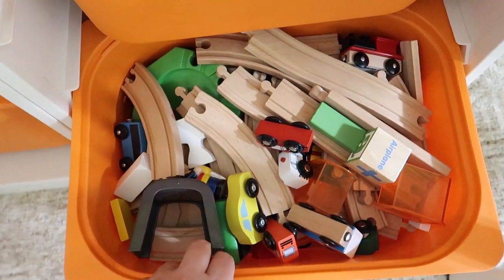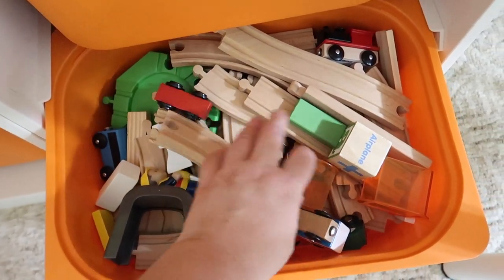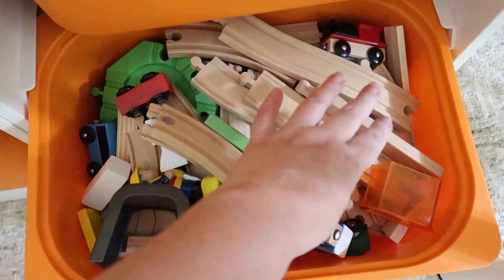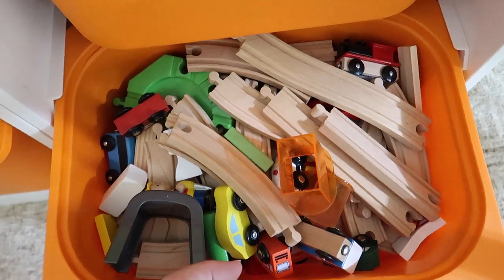And then this is her wooden train set. It's got all her wooden train pieces and the city pieces she likes to build.